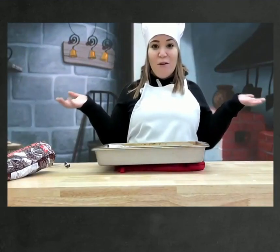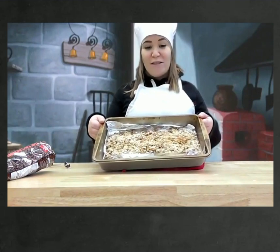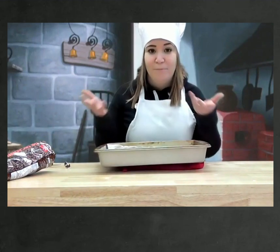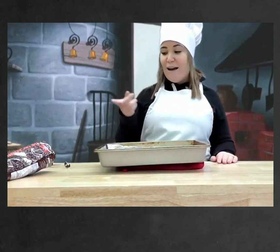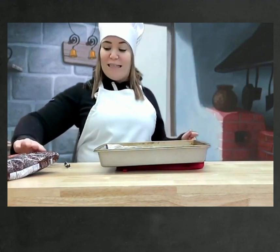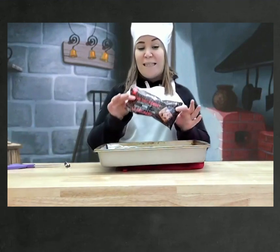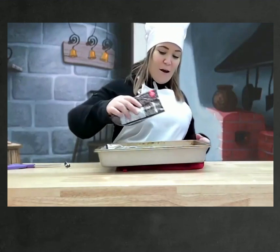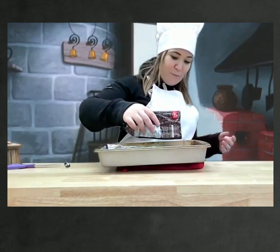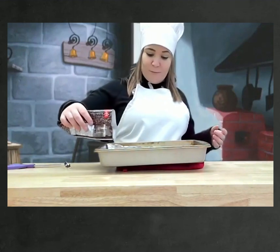Parfait, les amis. Nos barres de granola sont prêtes. They're ready, just out of the oven. Regardez. Mmm, ça sent bon. It smells so yummy. Il faut ajouter notre dernier ingrédient. So we have to add our last ingredient. C'est du chocolat. We're going to add some chocolate chips. Est-ce que vous êtes prêts? Je vais juste mettre par-dessus nos barres de granola. We're just going to sprinkle them on top.